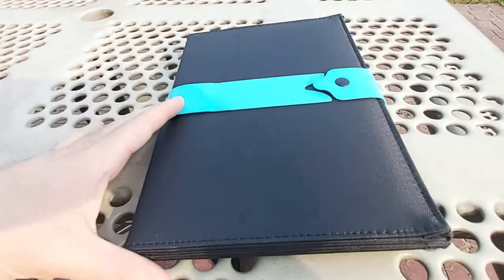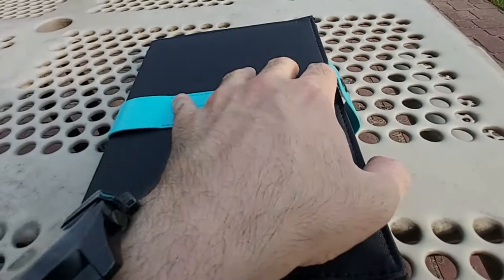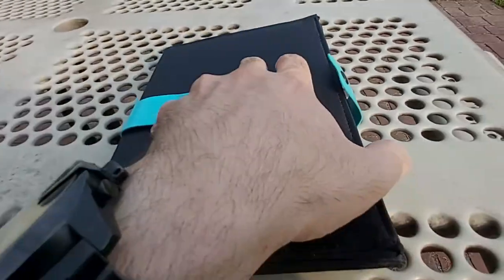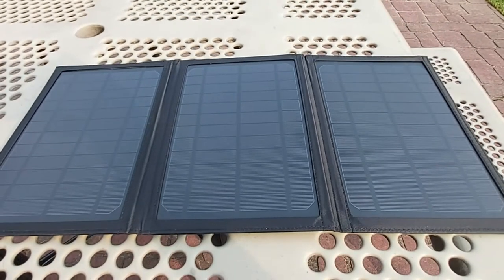The material seems very well built. There's a clip here so you can close it like a booklet. When you open the entire panel up, this is exactly what it looks like unfolded.